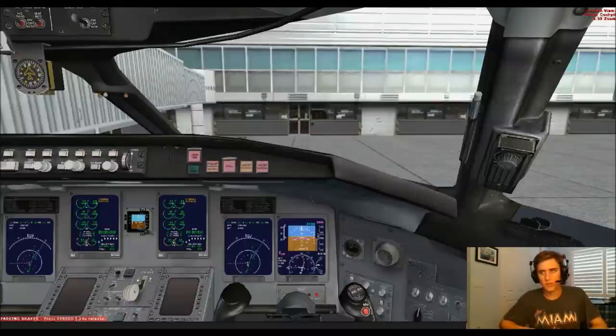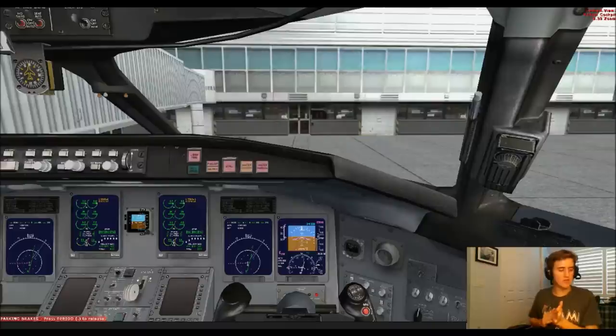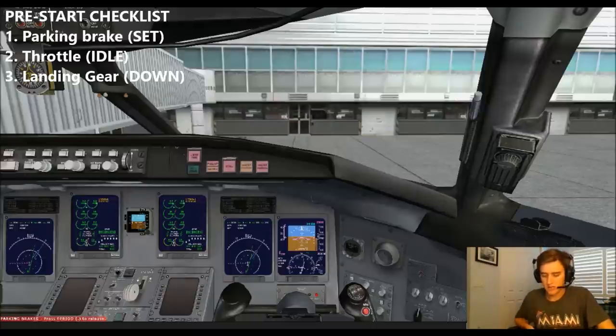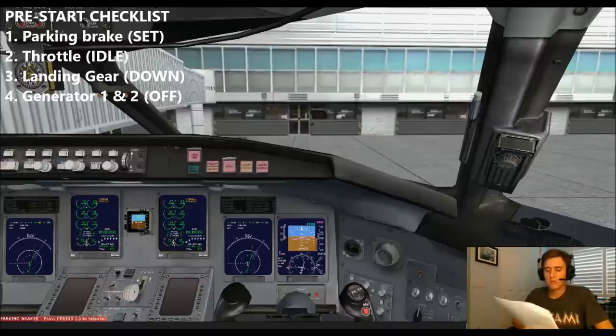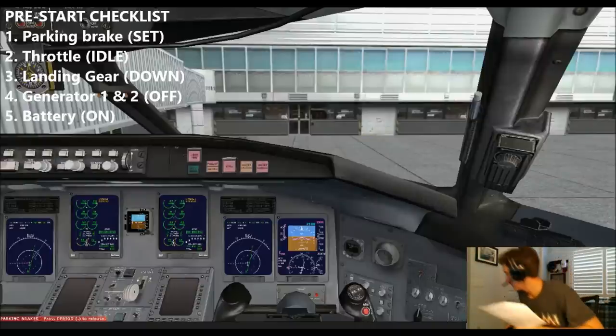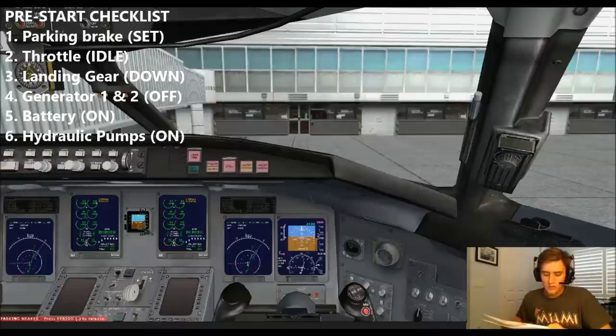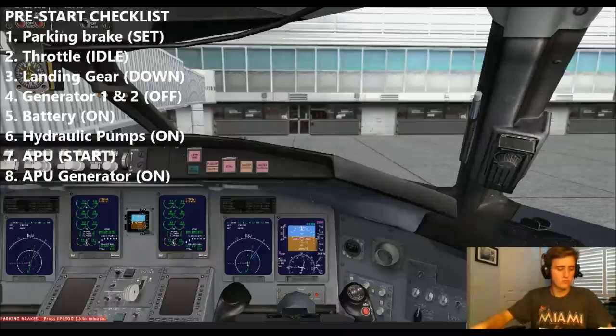Okay, we'll get started. I'll taxi this out. You'll take control just prior to departure, and then you'll have the takeoff. No ATC on, so no radio required. I'll begin with a pre-start checklist. Parking brake set. Throttle idle, landing gear down. Generator 1 and 2, verify off — they're off. Battery master on, avionics are on as well. Hydraulic pump left and right, both on. Verify APU started and APU generator on — on and on, believe set to APU.